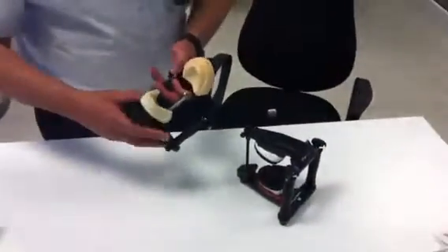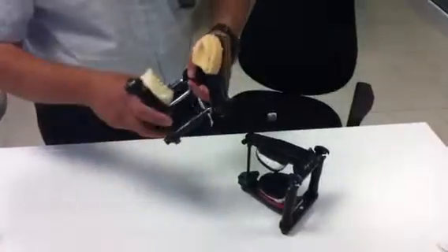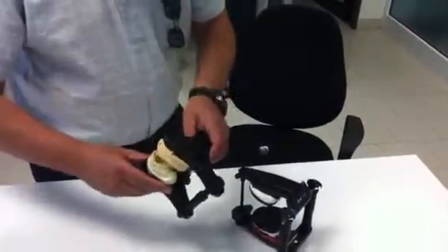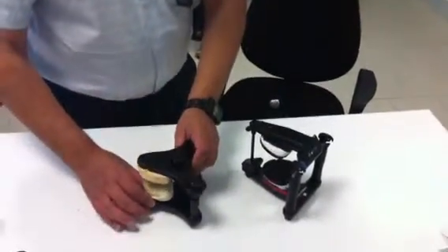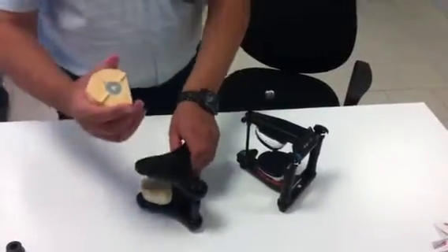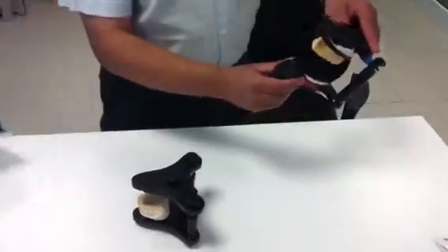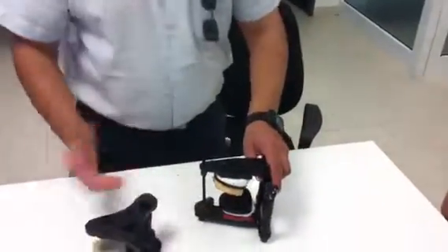The Fast Pro Tech Articulator has very strong magnets — this part can come off. There is no bar in the front, so the technician can work without any restrictions. If you have a facebow, you can transfer the actual model straight onto your larger articulator and carry on with the work there. So it's perfect all around.